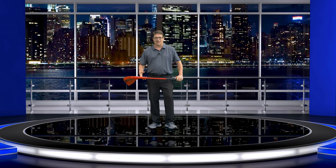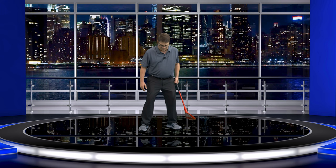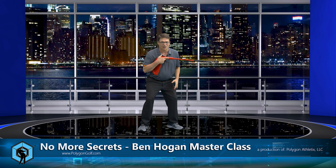Now let's talk about how to hit a fade. Well, guess what? It's the exact opposite. I'm going to open up my stance. Now when I open up my stance — I'll really exaggerate it — my stance is open. So I've got my shoulders open, but now I want to hit a fade. But if I was set up like this over here, that ain't it.